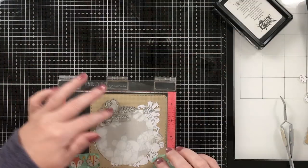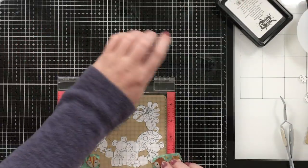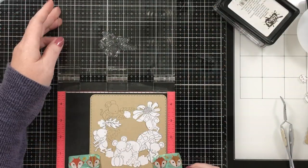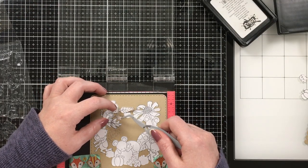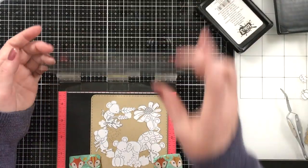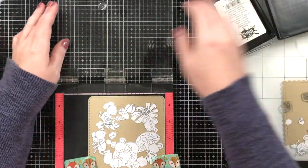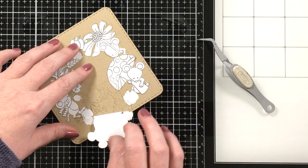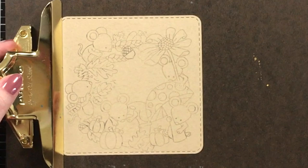I'll continue to place each stamp on the mask to get the perfect placement to build my wreath and stamp again. I am double stamping each time with this fade out ink — I find I can see it really well and it makes it easy to see where to color. I'll adhere my masking paper down and continue to stamp a few little fall images to build this wreath. Here's my wreath after I have it all stamped out and I'm ready to do some no-line coloring.